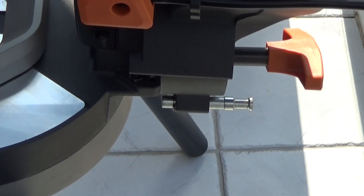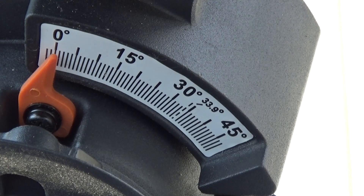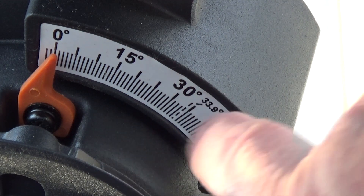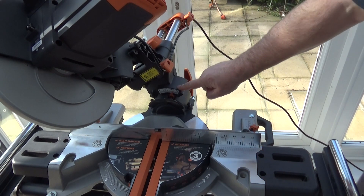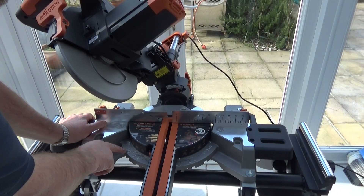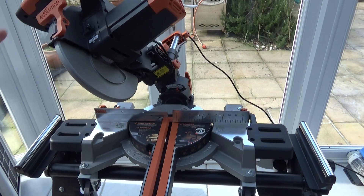There's also a very smooth action on the slide with no play whatsoever — it's rock solid. As I mentioned earlier, there's a feature on the back for the bevel angle: there's a pin, and on the bevel scale you can see 33.9 degrees highlighted for cornice cutting. If you push that pin in and tilt the saw over, there's a physical stop at 33.9 degrees. So for cutting cornices you have 31.6 degrees on the protractor and a physical stop at 33.9 degrees on the bevel, making setup very fast.